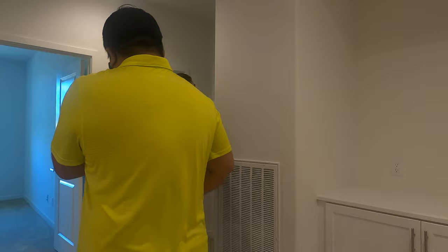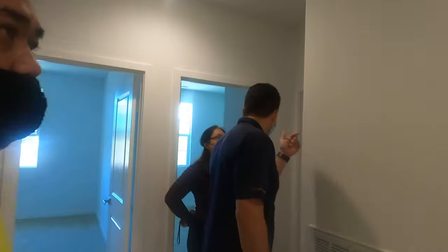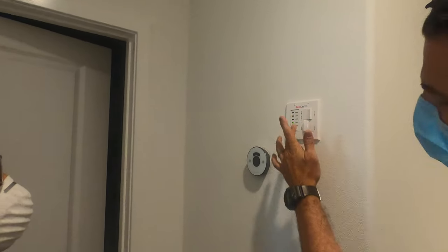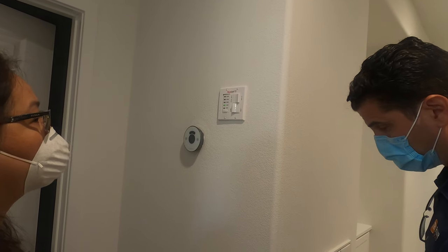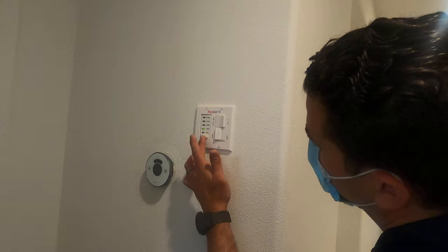This is a timer switch. To turn it on, you can choose the amount of time you want — maybe for the air to get in. Let me turn it on low. It would stop after the set time.